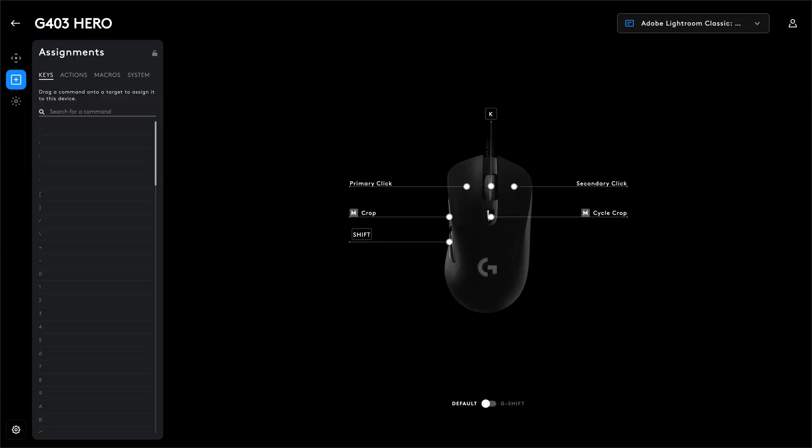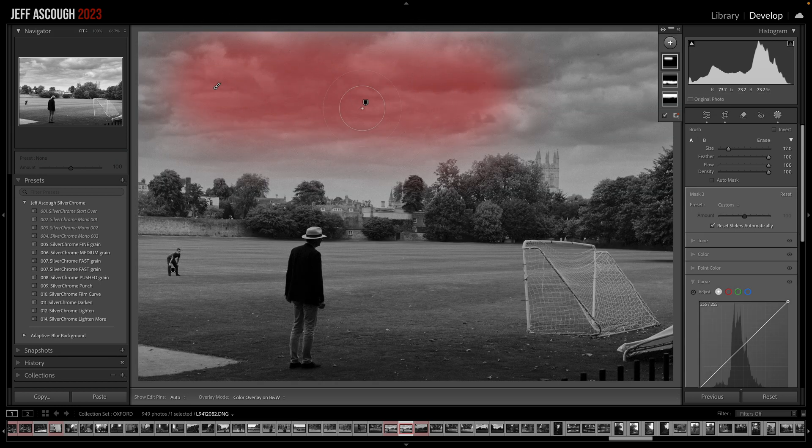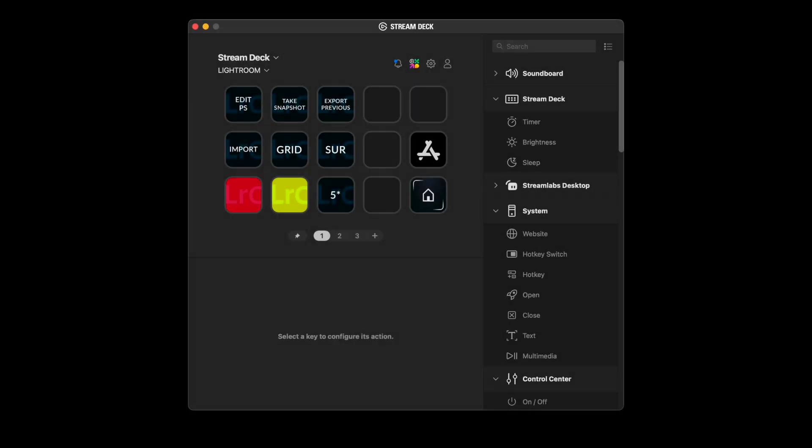A couple of tips that won't affect performance but can speed up how you use Lightroom: if you have a mouse with programmable buttons, program the brush command to one of those buttons. I have mine set so clicking the center wheel brings up the brush, and the scroll wheel adjusts brush size. Another button is set to the Shift key so I can change the feather size with the scroll wheel. If you have a Stream Deck, you can program buttons to your most-used Lightroom commands.